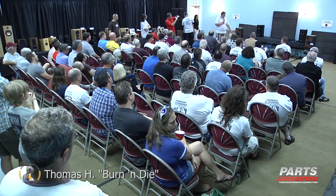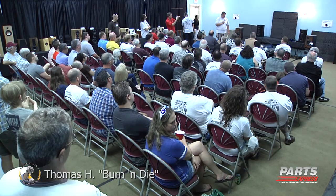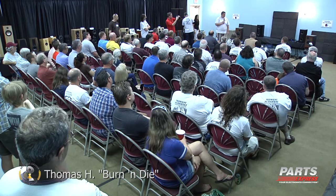So, my attempt at a full range two-way. My wife particularly liked these speakers. She named them the Burnin' Dies.